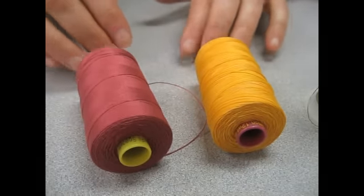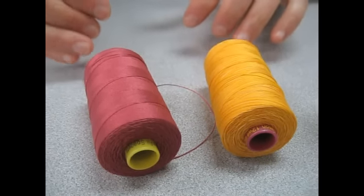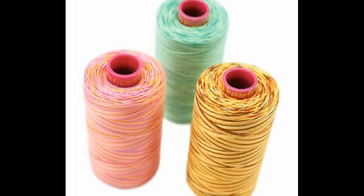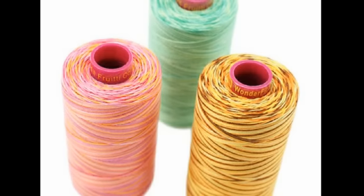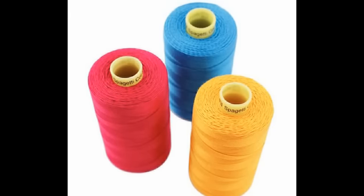Spaghetti and Fruity are 3-ply mercerized cotton threads. Spaghetti is the solid color, and Fruity is the multicolored thread. Cotton thread has a natural luster, but when used in your project, the finish can make it appear matte. This particular thread can be used for handwork or machine work, and when you use it in the machine, it produces very low levels of lint.